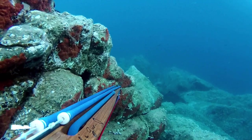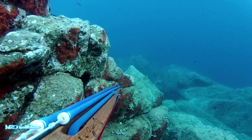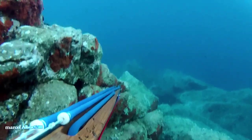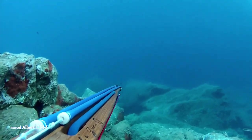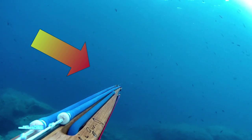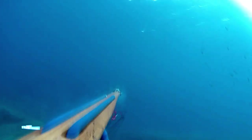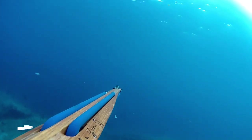J'attends et je vois au loin des barracudas. Je vais taper comme un fou pour essayer de les attirer et je vais faire ce que je ne fais pas d'habitude : tourner vers eux en direction, mais au ralenti. Ils sont à plus de 5 mètres. Je tente le tir. Et je réussis ce tir à plus de 5 mètres. Tout ça réside sur la puissance du harpon et la connaissance de son matériel.